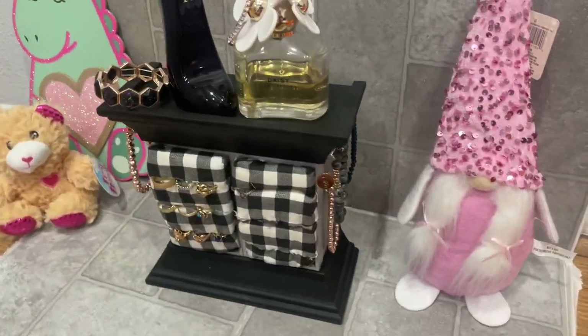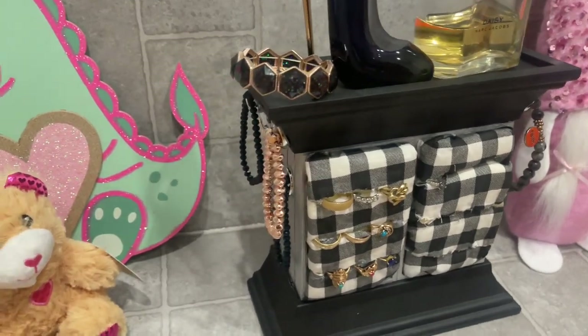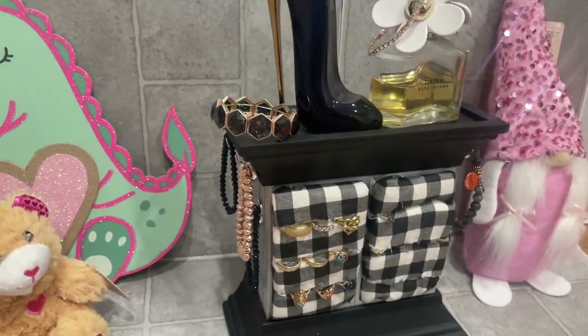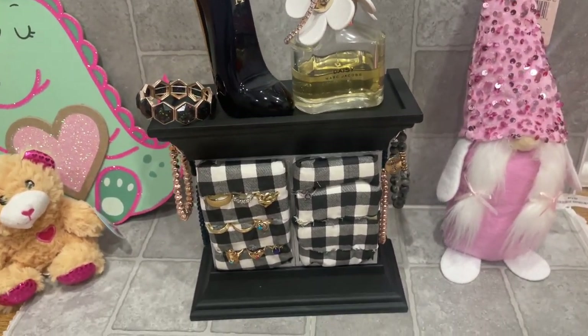Hi friends, Tina Didit here and welcome back to my channel. Today I'm going to share with you how I made this cute little jewelry organizer using mostly Dollar Tree items. This was super fun to make and super easy, so if you want to see how I made this, just keep on watching.